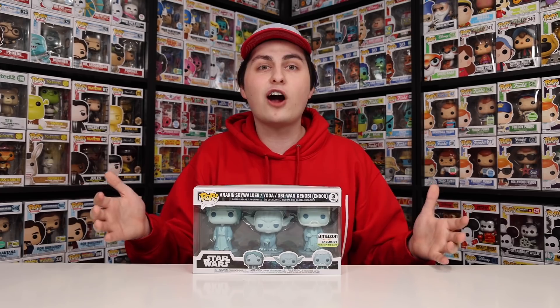Anyway guys, there you go — that is everything for today. Let me know in the comment section below if you guys would have done the same thing I did for the Force Ghost 3-pack, where you reorder it just because the box was damaged. Because for me, when it comes to a line that I really enjoy — especially Star Wars — I want to have these in the nicest condition possible, because I really do enjoy having them in the collection. Anyway, I hope you guys enjoyed, and if you want to see more from me in the future, don't forget to like, comment, and subscribe. But this has been an episode of Top Pops — Popsters, thanks for watching. See you guys tomorrow!